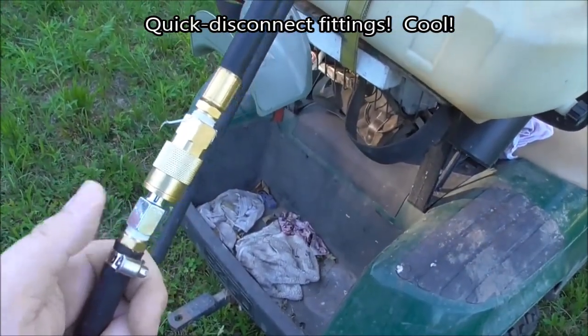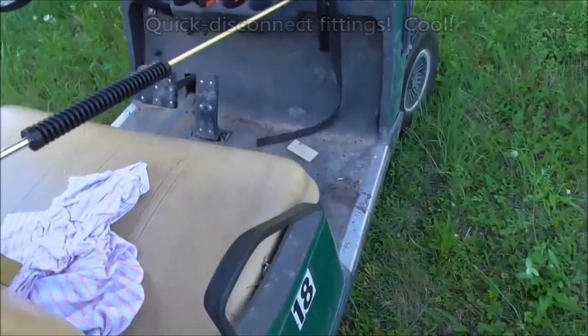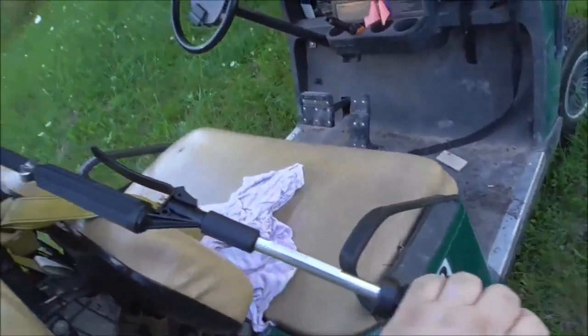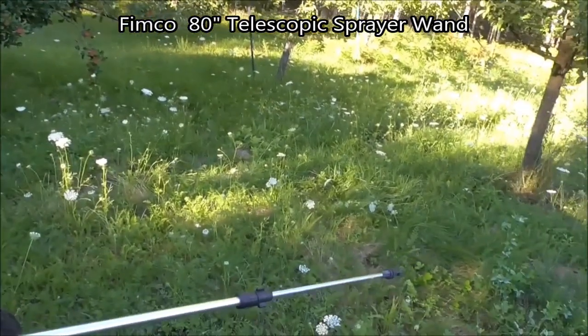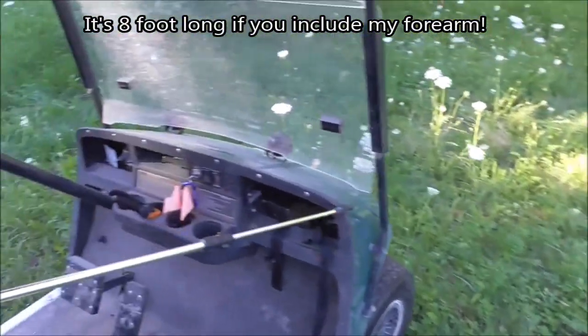So we put some quick disconnects on it so that we could disconnect the new sprayer wand. And this is my new sprayer wand. It is a retractable stainless steel tube, and it is up to an eight foot wand. So I've been looking a couple of years for something like that — finally found one.